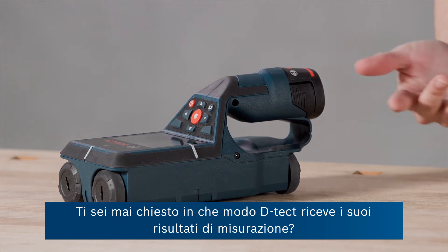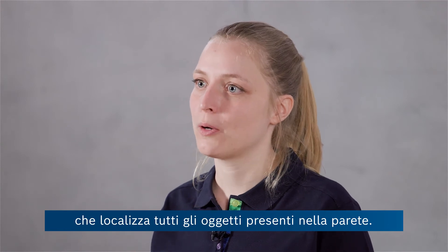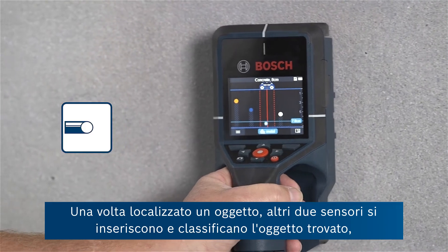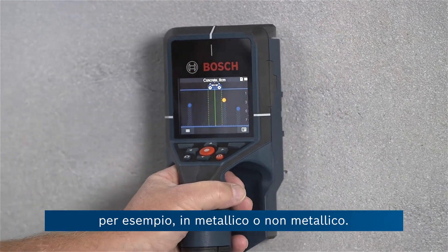Have you ever wondered how the detector gets to its measuring results? There's Bosch radar technology which locates all the objects in the wall. Once an object is located, two other sensors jump in and classify the found object, saying for example if it is metal or non-metal.